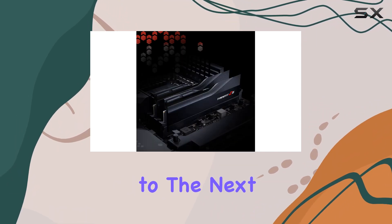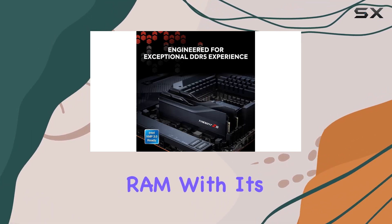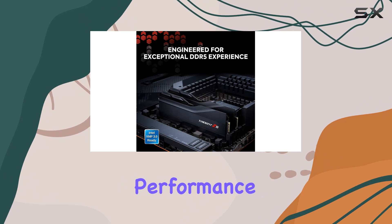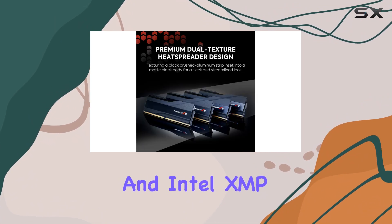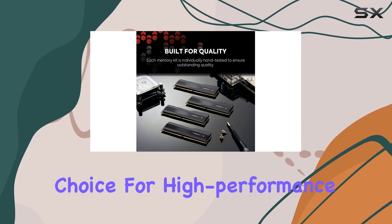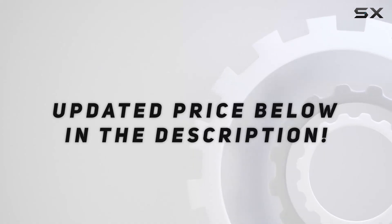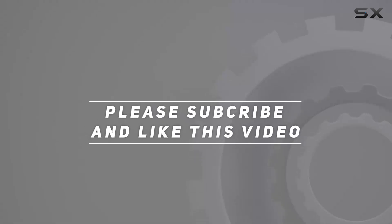In conclusion, if you're looking to elevate your PC's performance to the next level, look no further than the Trident C5 Series DDR5 RAM. With its blazing fast overclocked performance, stylish design, and Intel XMP 3.0 support, it's the perfect choice for high performance or gaming setups. Check out the video description for updated pricing, and thank you for watching.